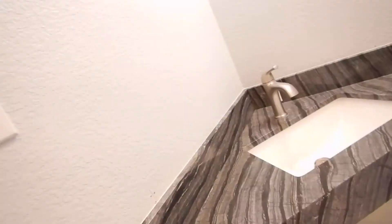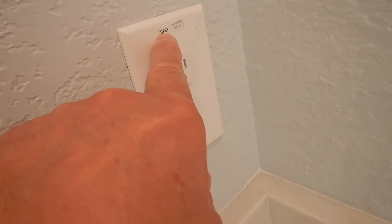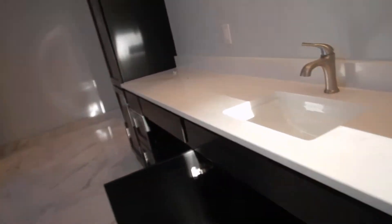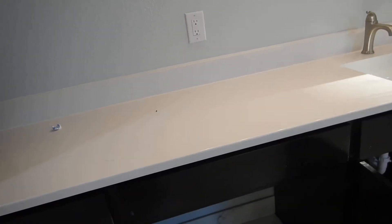If you have an operable window in a bathroom, a vent fan is not required. However, this bathroom does have a vent fan — the farthest fixture from the light, as it should be. You're missing a screw on it. This GFCI device controls all of the bathrooms in the house except for the guest quarters bathroom, which is not GFCI protected.